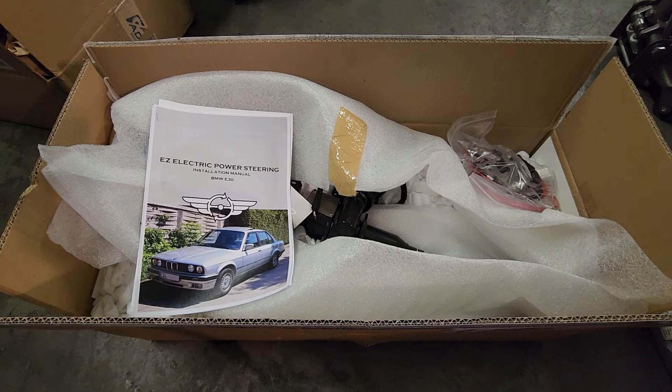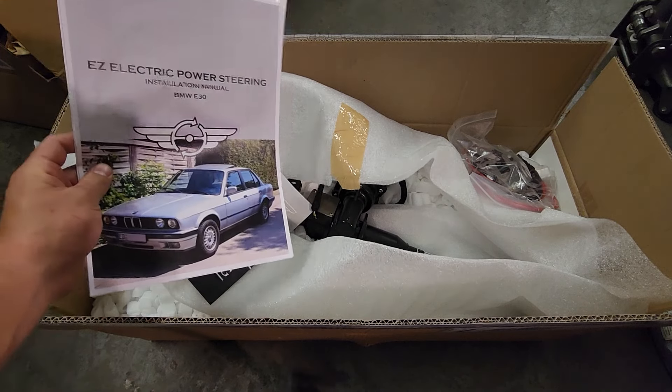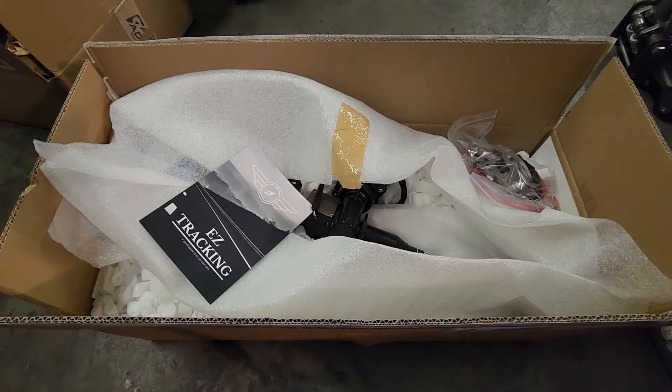Hey guys, how's it going? On today's video, we're going to be unboxing and installing this electric power steering conversion kit from EZ Power Steering on my E30.